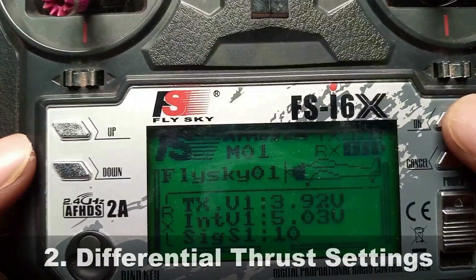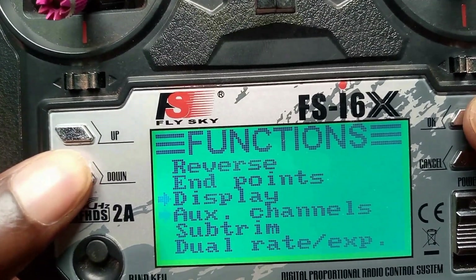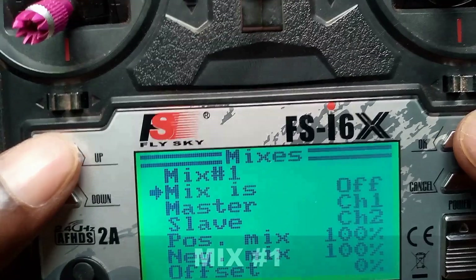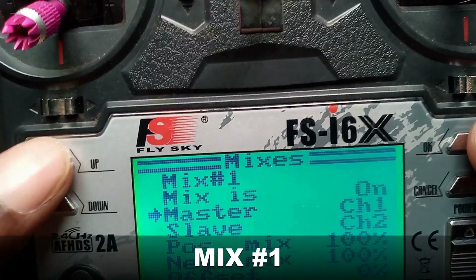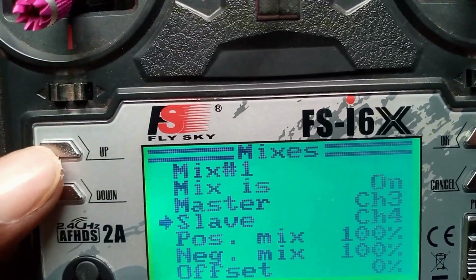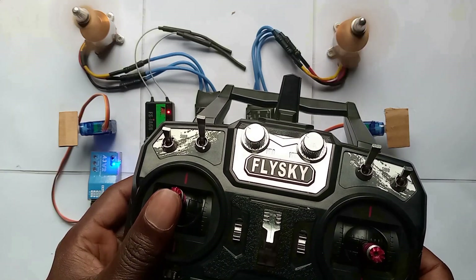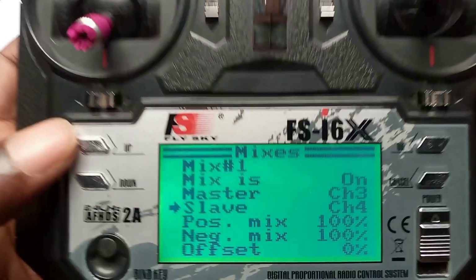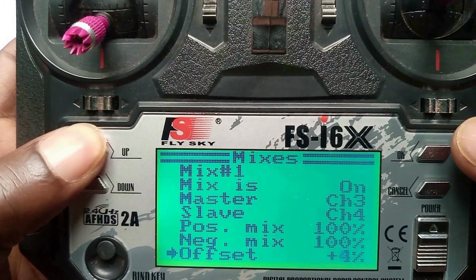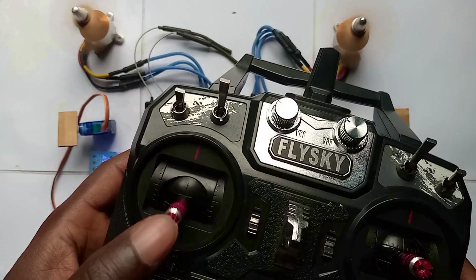Next, differential thrust settings. Navigate to your transmitter and go to mixes. Mix 1 on, then master will be channel 3, slave channel 4, positive mix 100%, negative mix 100%. Start from there. Here you can see the motors are not starting at the same time, so you can increase the offset to at least 50, which is the maximum. Now the motors are starting at the same time.